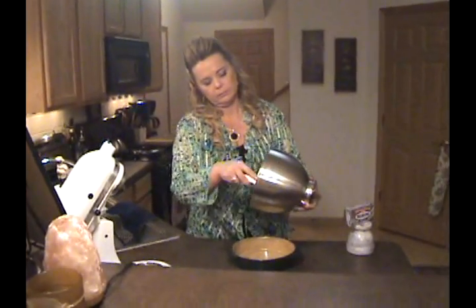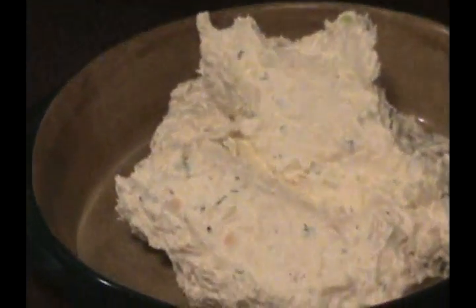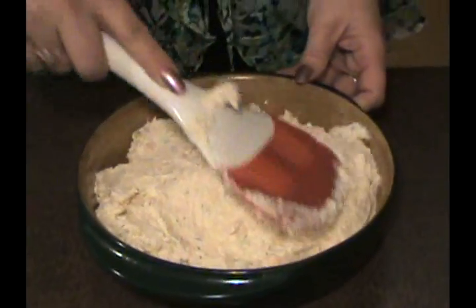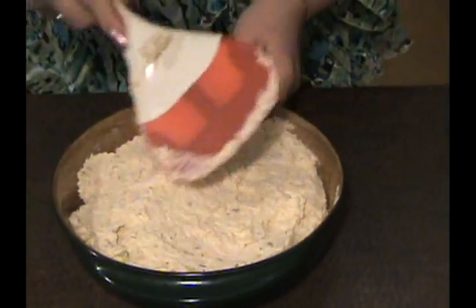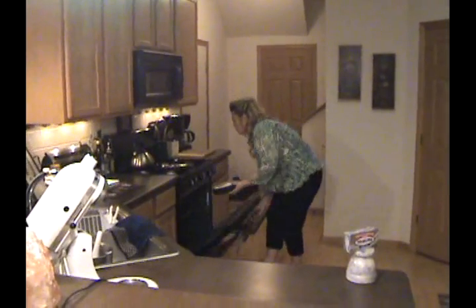Everything's all incorporated here, so we'll add it to a 9-inch round baking dish — you can also use a square one, either one will work. We're just going to put this in the baking dish and spread it in there. Then we're going to let this bake at 350 degrees for about 20–25 minutes. As soon as it looks a little golden brown on top and it's bubbly on the edges, then you know it's done. Come back here when it's done.